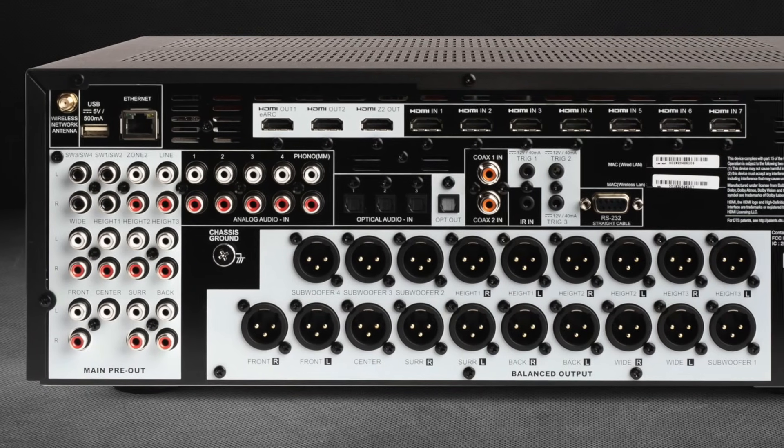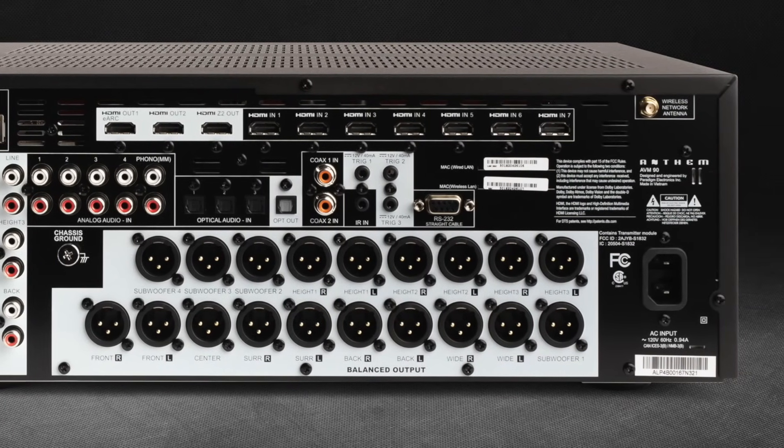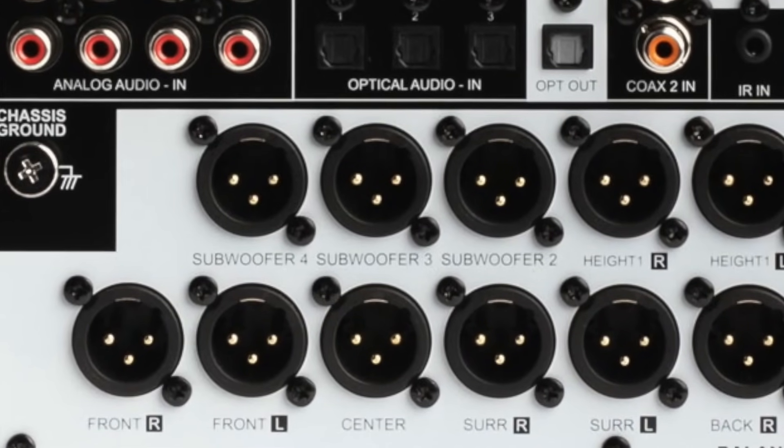The maximum speaker configuration consists of nine bed layer channels, six height channels, and four independent subwoofer outputs. I'll talk more about the subwoofer outputs in a bit.